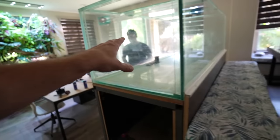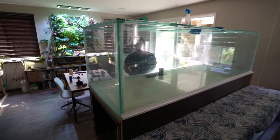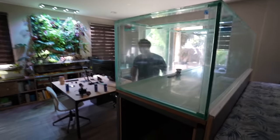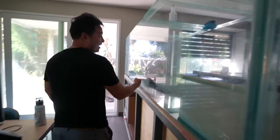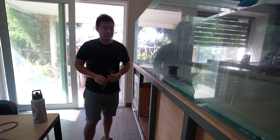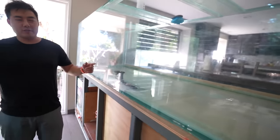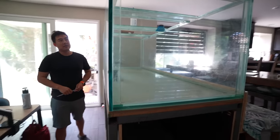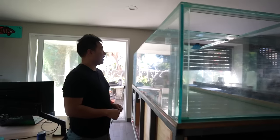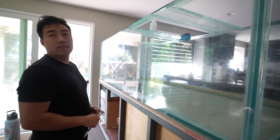Now this is a massive empty aquarium — 450 gallons, eight feet by three feet by two and a half feet tall. It's glass with euro bracing and cross bracing on top. That big log I saw on your Instagram story — is that going in here?